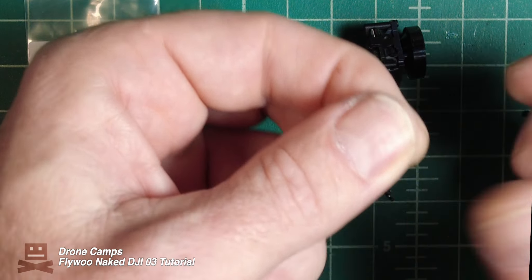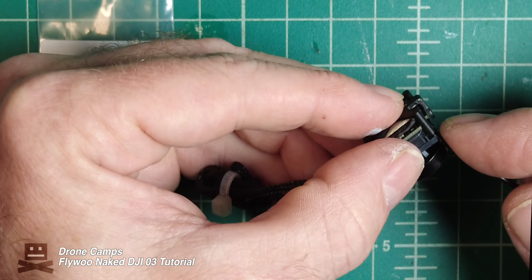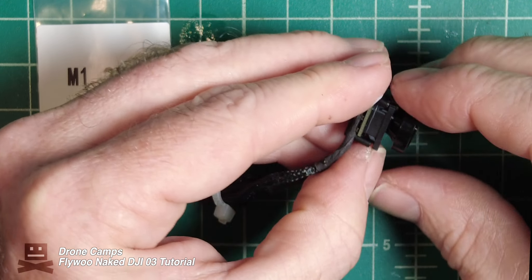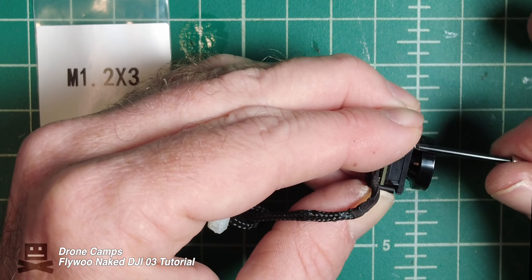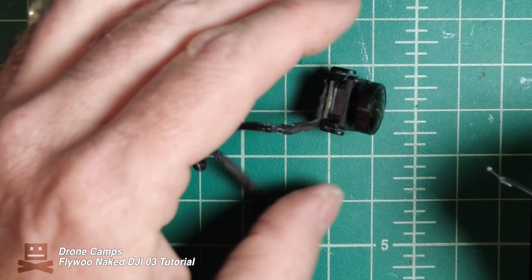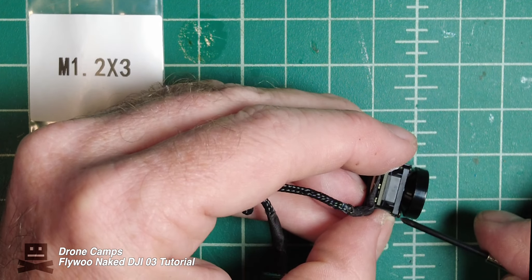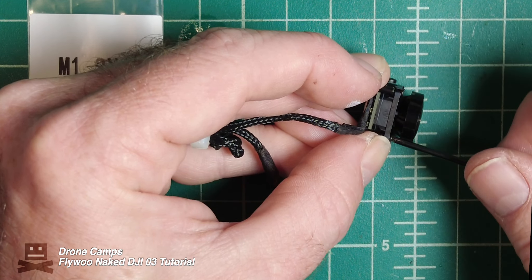After you get all four of these screws on, make sure that you put your camera cover on the front of this camera so you don't destroy it the first time you crash. I'm not sure that you really need Loctite here — it's totally up to you. If you just get these screws nice and snug into place they should be fine. Also, Loctite does damage plastic, so if any Loctite touches this plastic shroud it may damage it.